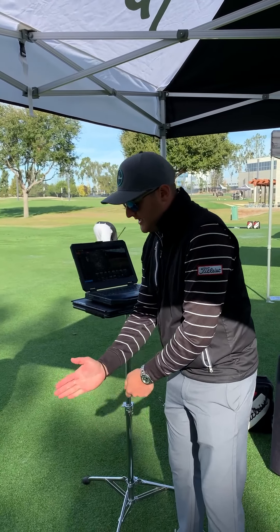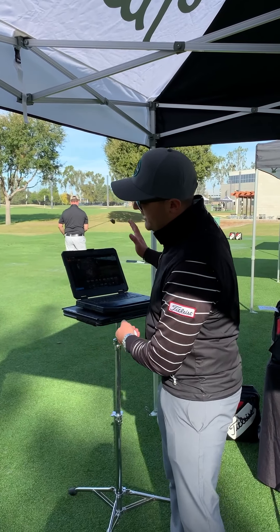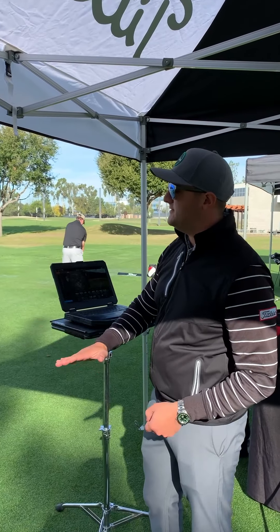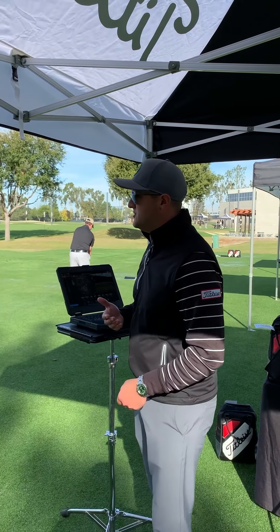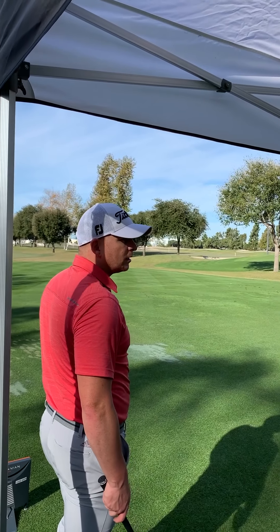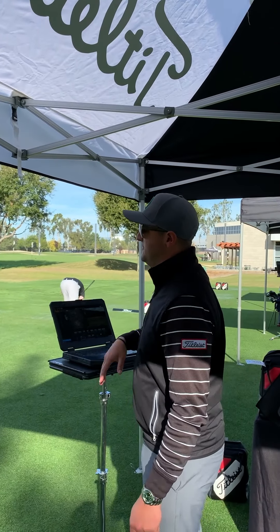When you're addressing the golf ball, that club has a loft on the iron itself, and then you have what happens dynamically at impact — you're de-lofting it. Try to de-loft it a little less than you are, because you're a good ball striker and all good ball strikers lean on it. With something that's already less lofted, maybe don't do it so much, just to see if that makes a difference for the flight.